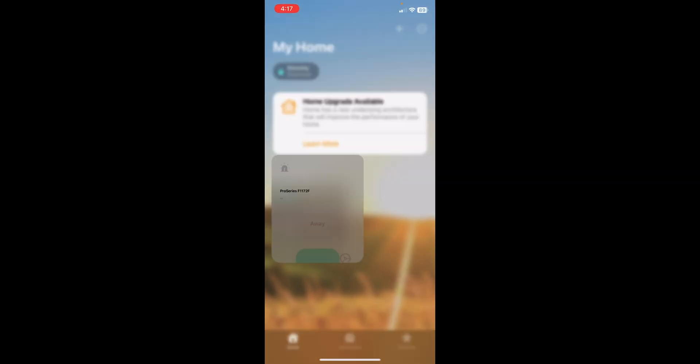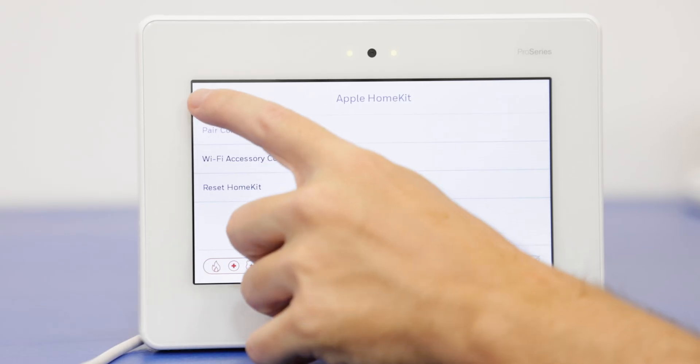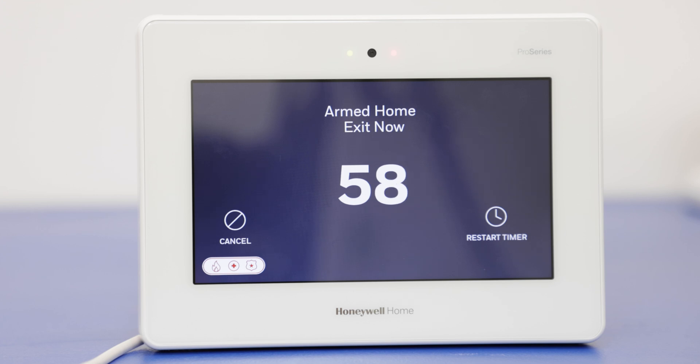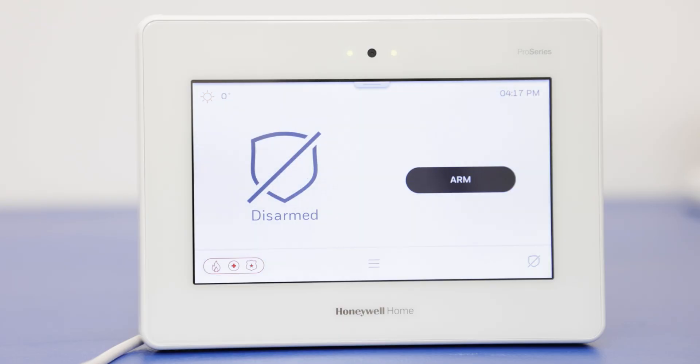We have it paired — now let's test it. We're going to use HomeKit to try to arm the system, so we want the system back on the home screen. We'll try to arm Home. Armed Home — perfect, we got the confirmation from the panel. We don't have to wait for it to fully arm. Now we'll disarm by pressing Off. Disarmed, ready to arm. Excellent. We have them paired, tested the functionality through HomeKit, and the pairing process went smoothly.